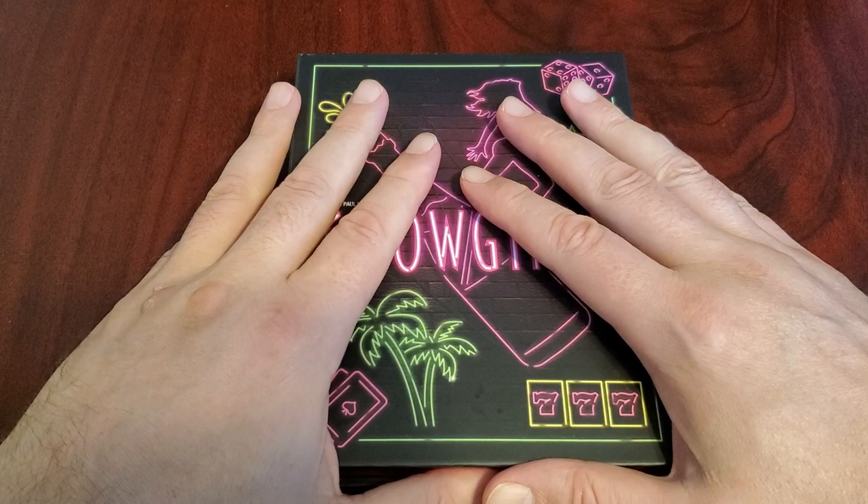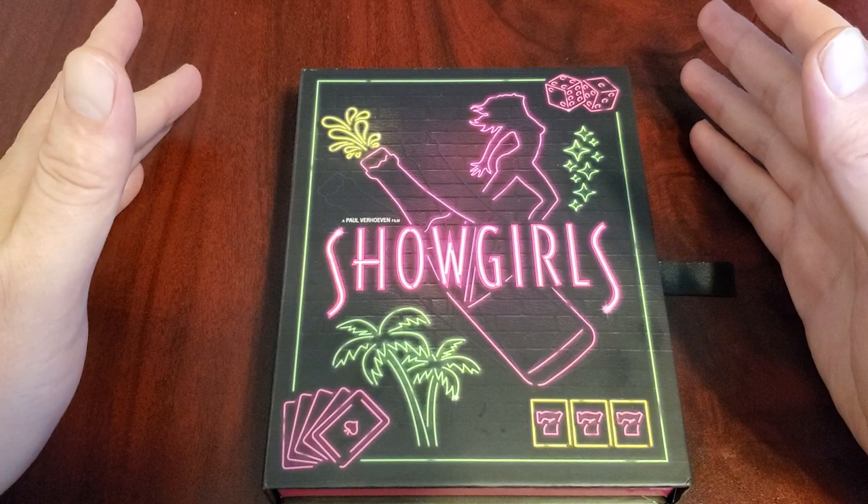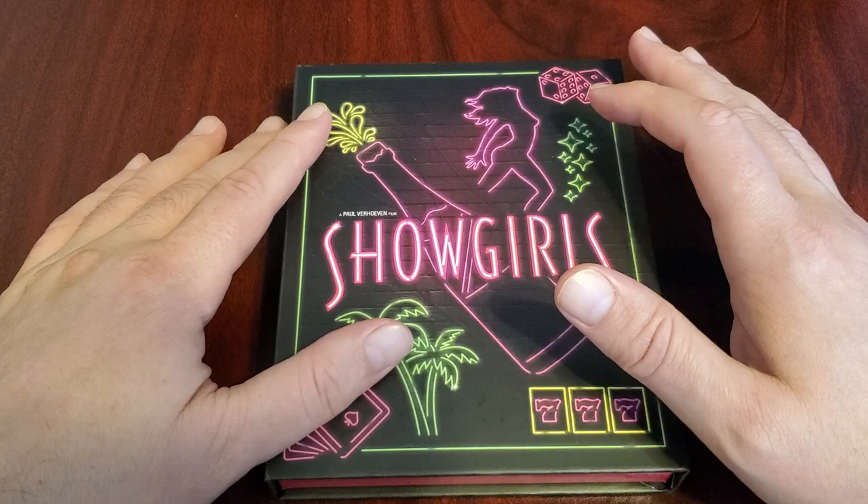This is the 4K special edition of Showgirls. I got this because I worked on this movie. I think I'm in it somewhere, in a scene with Robert Davi. I actually have a picture somewhere of me and Robert Davi.